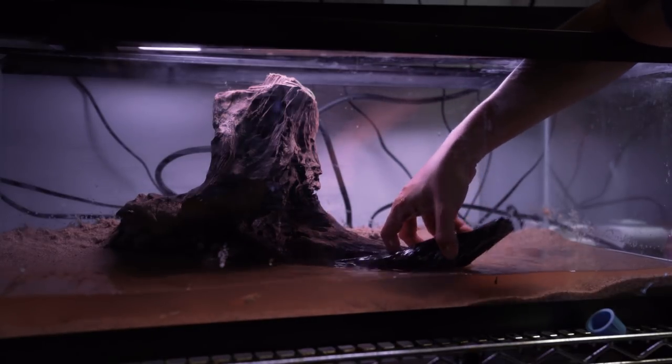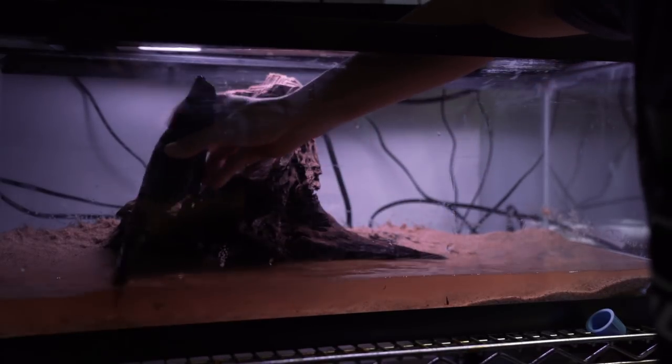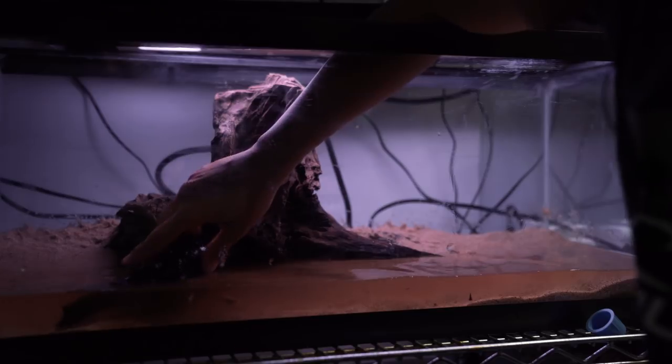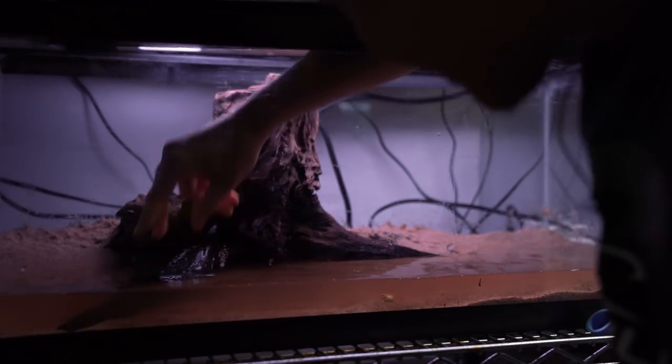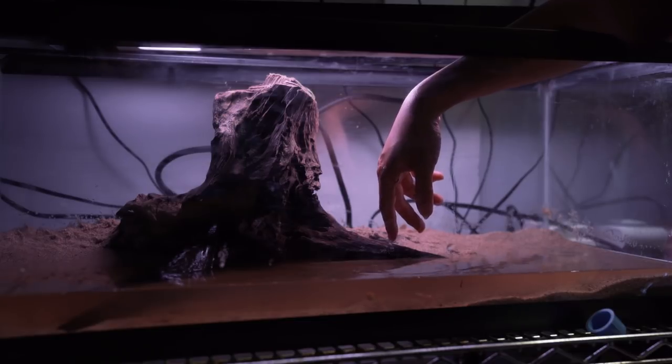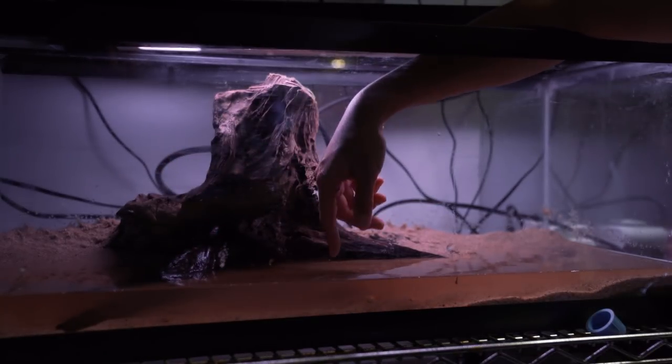Kind of have it multi-functional. Because the mudskippers — they do play. They're mostly out of the water; they're hardly even under the water. This kind of looks like it's a part of it, and it just edged off and like eroded away.